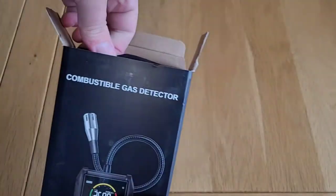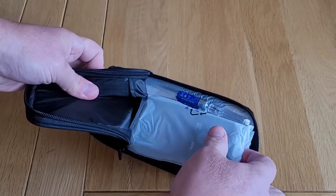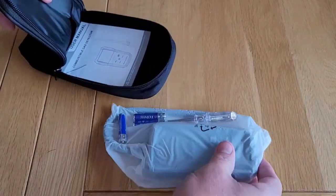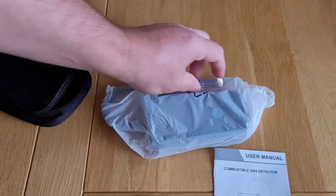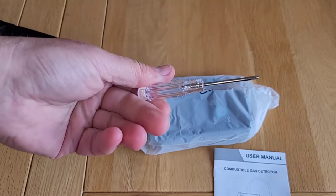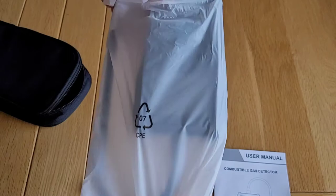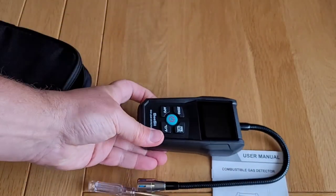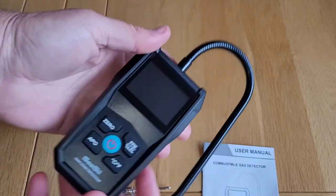When you first open up the gas detector box, you'll find that everything is stored neatly in a storage pouch. Inside the pouch you'll find the instruction manual, three triple-A batteries, a small screwdriver so you can remove the back of the detector to fit the batteries, and inside a white plastic bag, the gas detector itself.